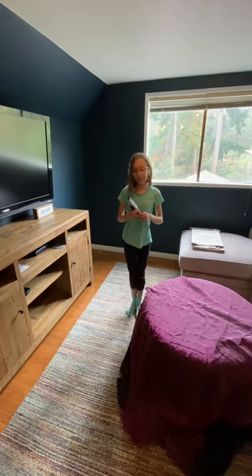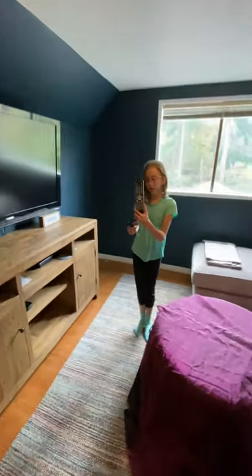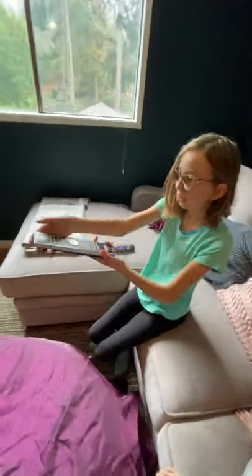Hi! So today I'm going to show you how the media room works. As you can see, we have our TV here, and this remote right here — the button on the top is the power button. It works best when you're sitting on the couch, and you just click that.